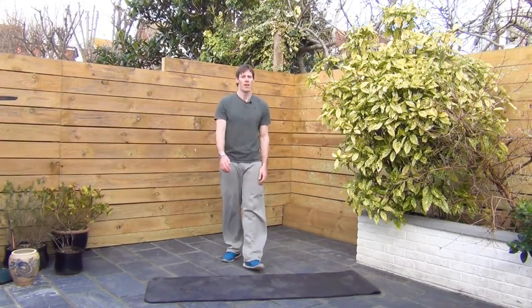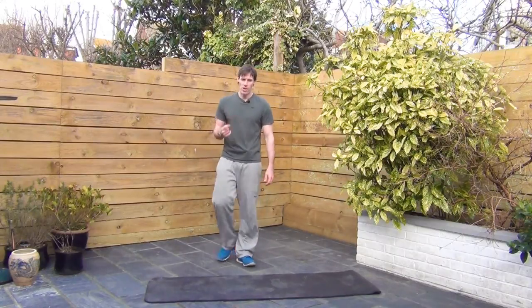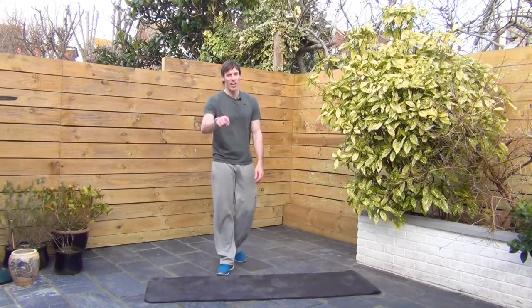Another 4-minute wonder. Alright, I like that one — lots of variety. And if you wanted to, you could do it again. I dare you. Alright, see you next time.